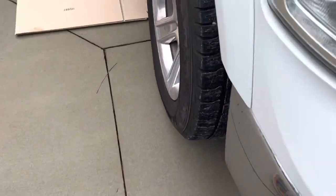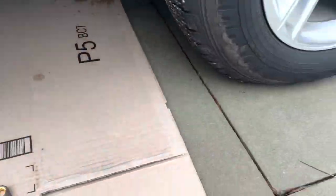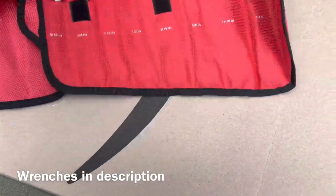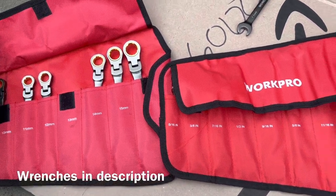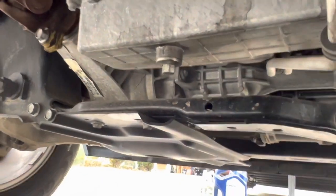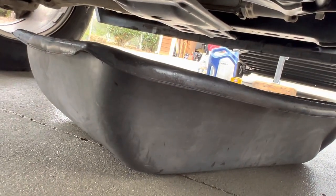I finally get to use these new ratcheting wrenches. They're nice — come in this little bag. I think it's a 13 millimeter oil plug. These wrenches will be linked in my Amazon. They're adjustable with the swivel head and the ratcheting, which makes life easier. So there's the oil drain plug — I'll use this 13 millimeter.